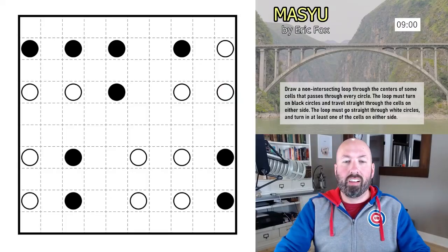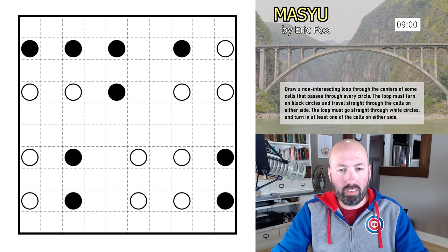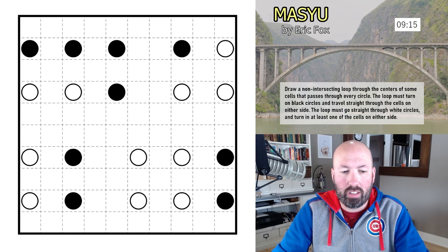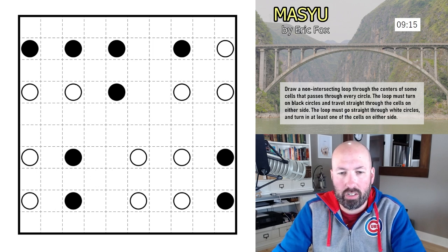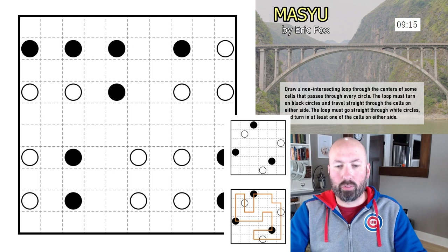The first one up without further ado is a Masayu — I'm not sure how to say it — by Eric Fox. In Masayu, we are drawing a non-intersecting loop through the centers of some cells that passes through every circle. The loop must turn on black circles and travel straight through the cells on either side. The loop must go straight through white circles and turn in at least one of the cells on either side.